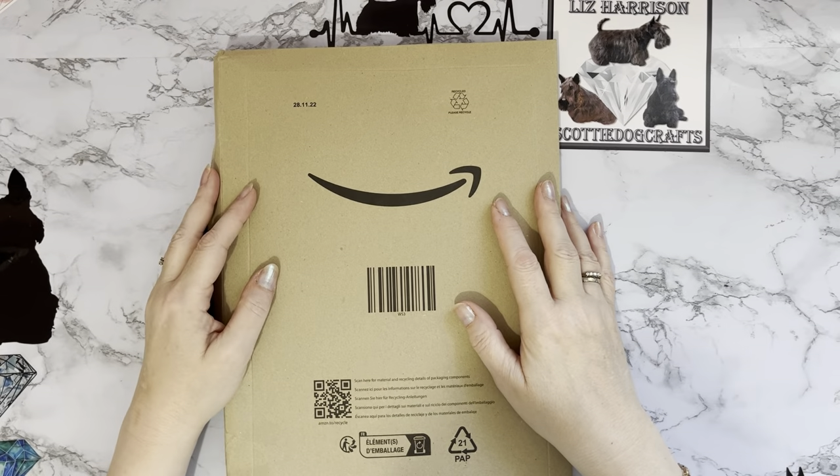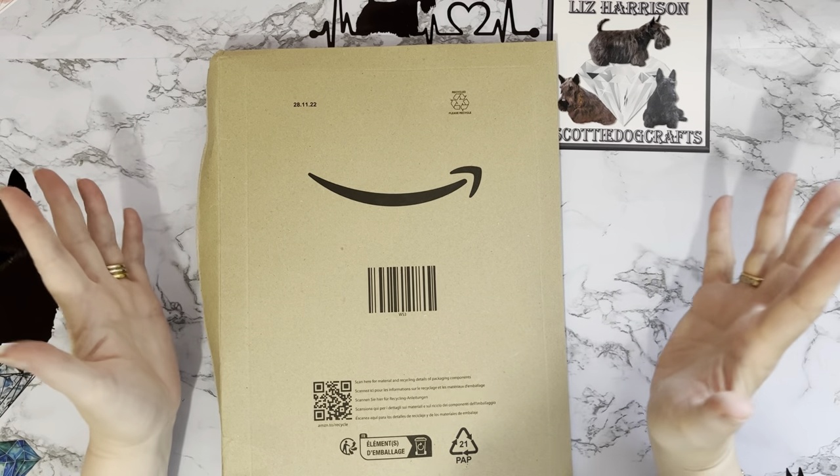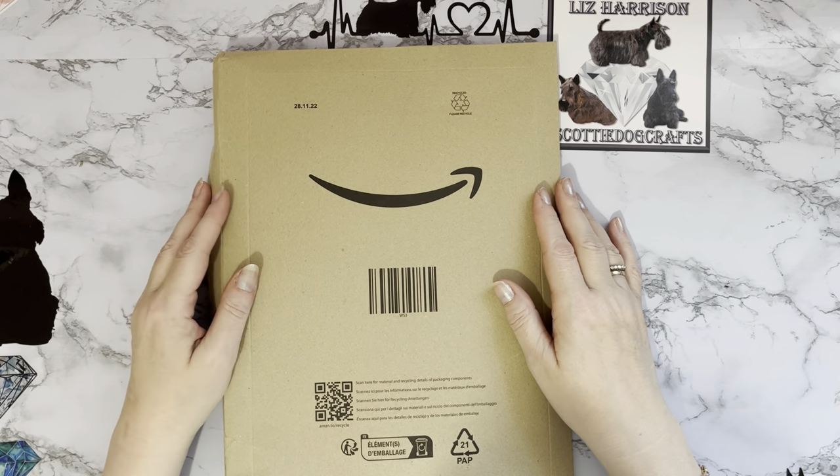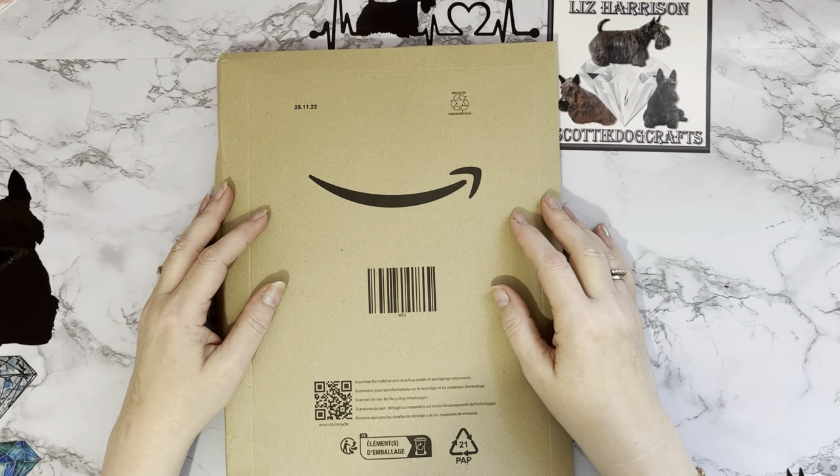Hi everyone, thanks for stopping by! So my first diamond painting purchase of the year — yeah, I've done really well, we're about the middle of the month now.